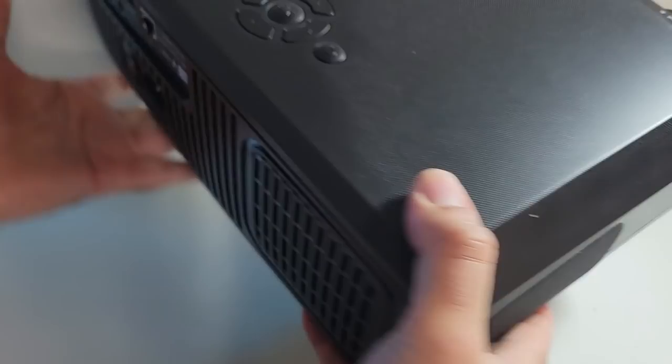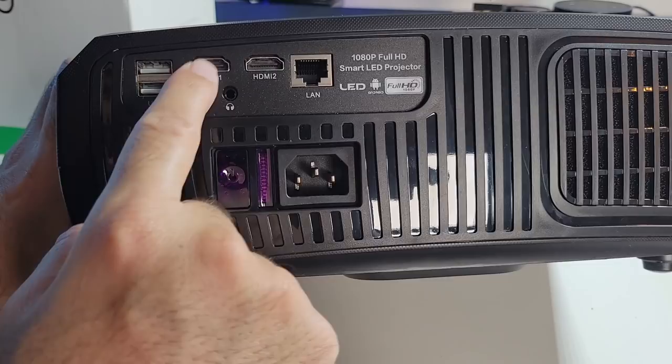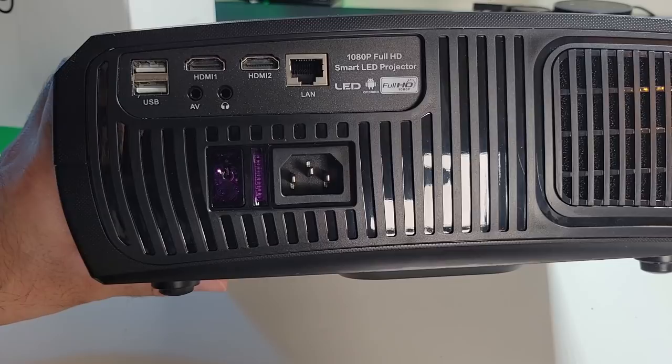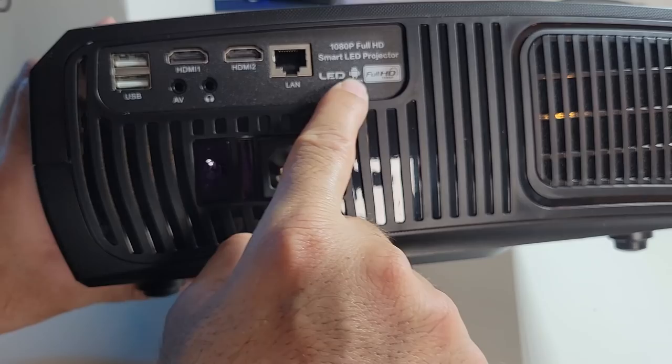On the side there's a speaker grill. On the back you have a power socket, a physical power button, two USB ports for running multimedia directly from USB, a 3.5mm AV input, a 3.5mm headphone jack, two HDMI inputs to hook up game consoles or TV boxes, and an Ethernet port — believed to be gigabit LAN. The projector is running Android with built-in Wi-Fi, and I can't wait to test the Android on this.